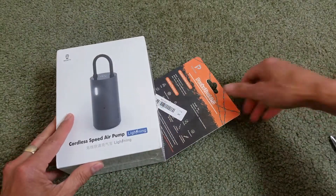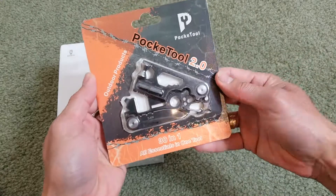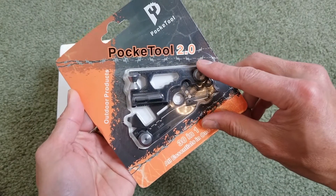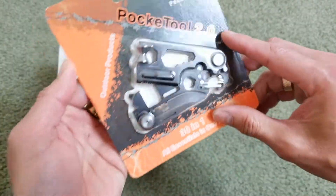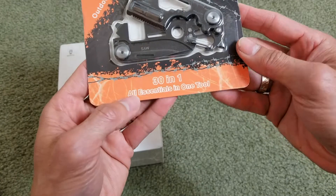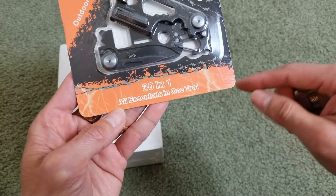Alright, here we go guys. This is the Pocket Tool 2.0 outdoor products. This one is 30-in-1 — all essentials in one tool.